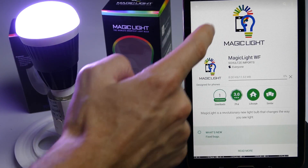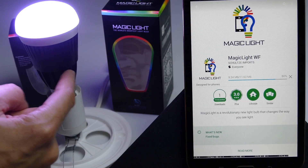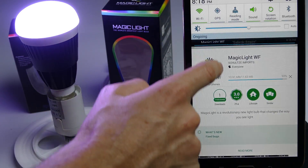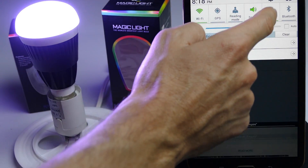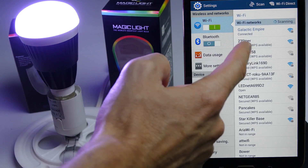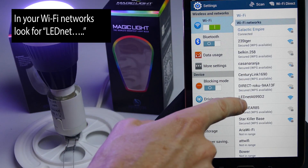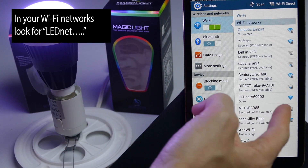While that's installing, now that the bulb is on it should start broadcasting a Wi-Fi signal that we want to connect to. To connect to it, you have to first make sure that your Wi-Fi is on and enabled. Then look for 'LED net' followed by a series of numbers and letters.